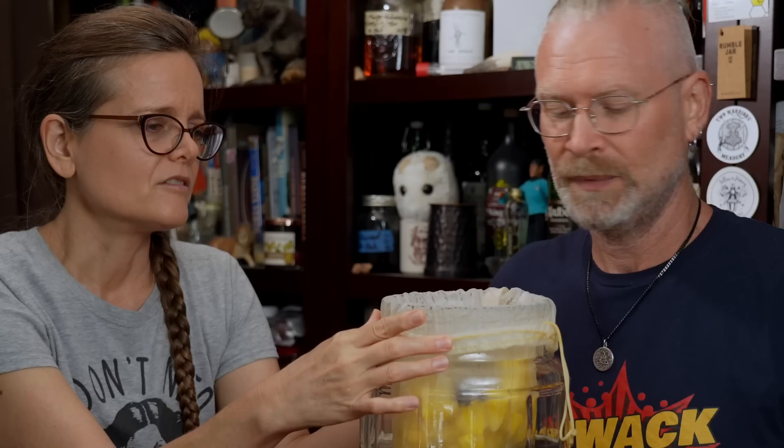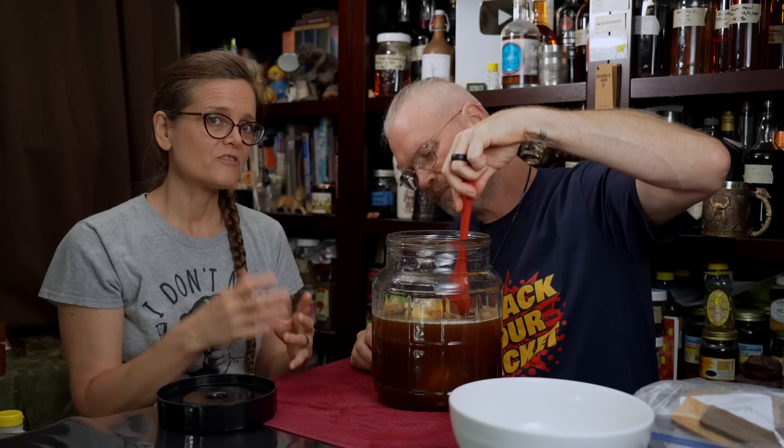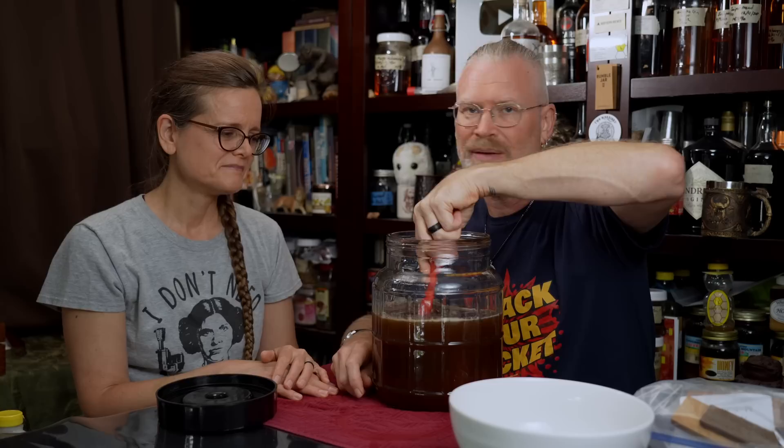Now I'm going to seal up this bag. The idea is to submerge it and keep it submerged. We're using a nut milk bag with a super fine mesh, which is really cool, but because the mesh is so fine it does tend to collect gases and float. You want to mush it down so you burst the bubble and it stays submerged. As I add more liquid, I think it'll do better — you just have to make sure everything stays moist.